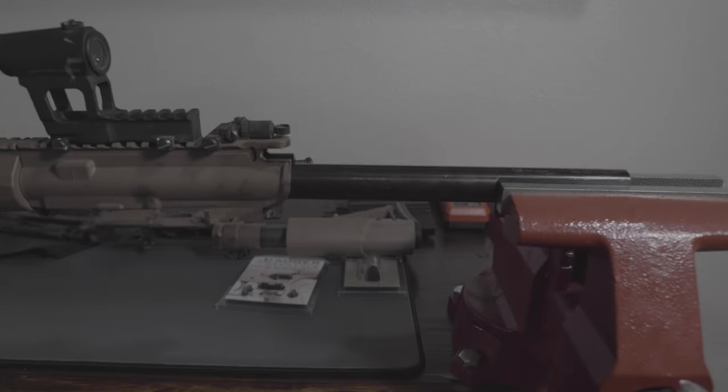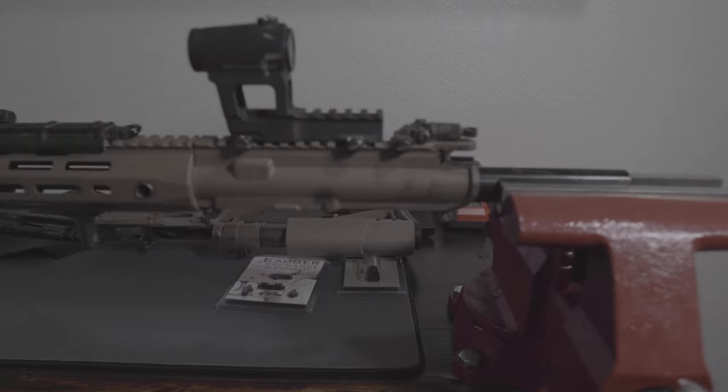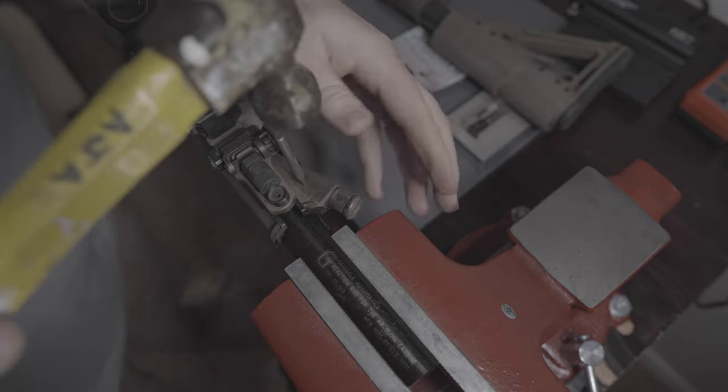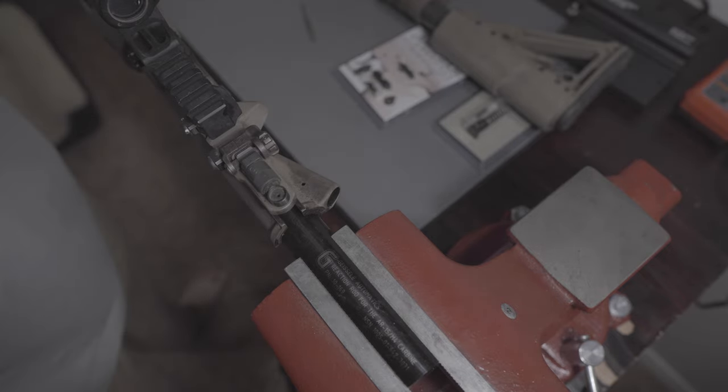The reaction rod actually has bolt lugs that you insert the barrel into so it won't rotate, and you can put all the torque and stress on the actual barrel. Then you're just going to take a punch and drive out the old pin that's retaining the forward assist.